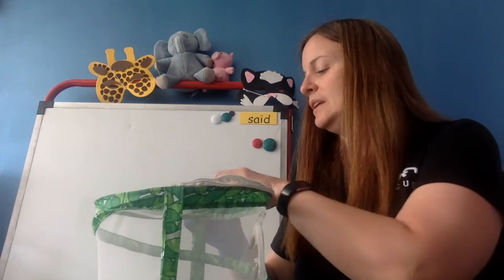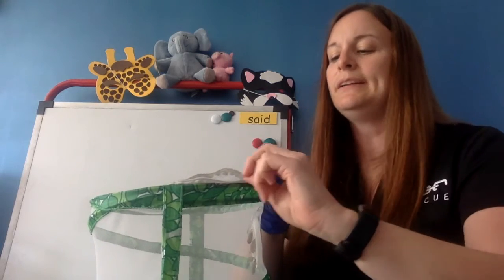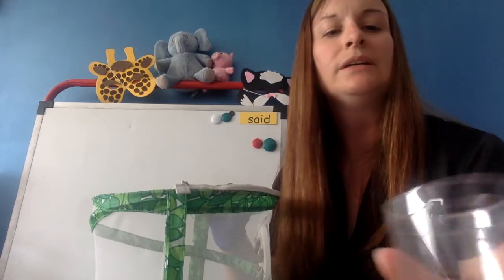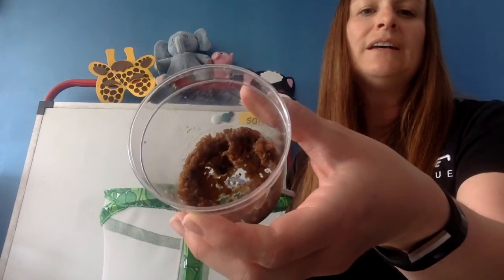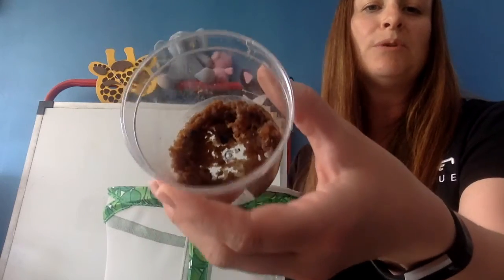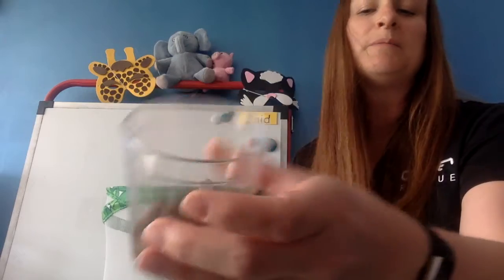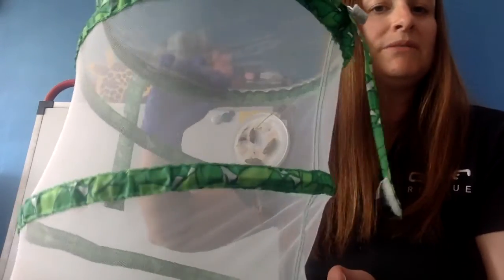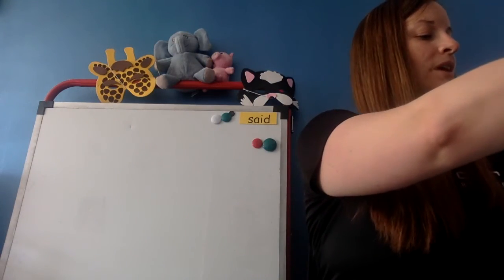I'll show you the cup because I know you want to see what it looks like now that they're out of there. There's the inside of the cup — all their former skins and all the food they ate. Here is our butterfly cage with our caterpillars. I'm going to set them down, and we'll see if we get our butterflies soon.